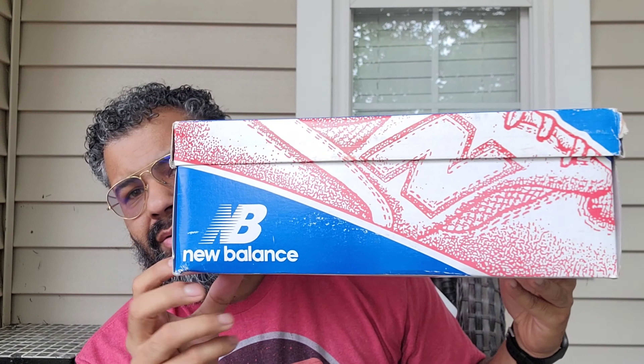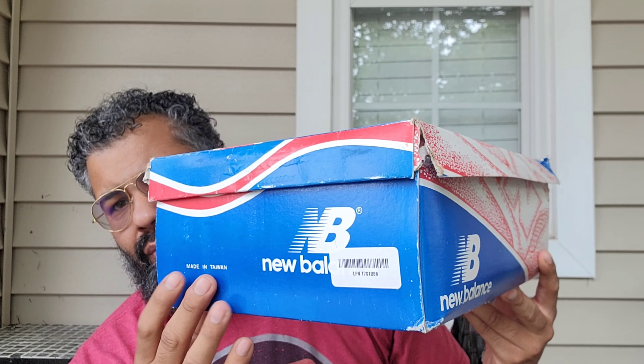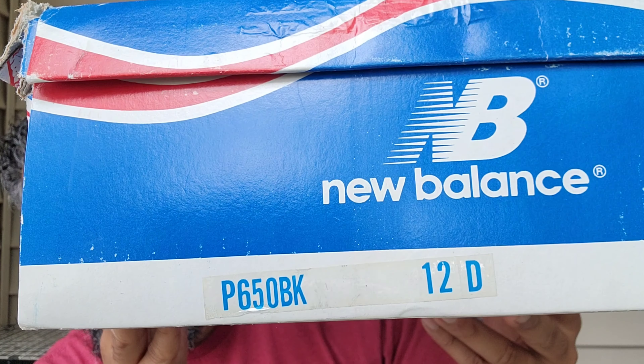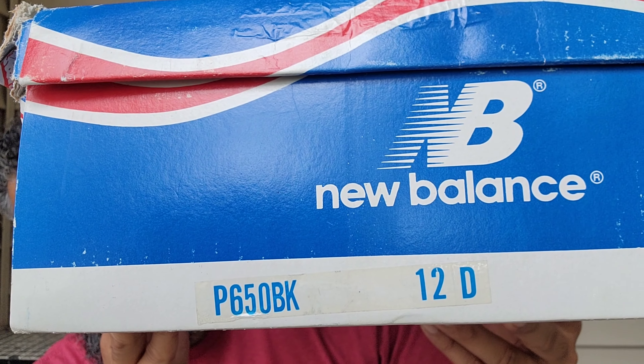It wouldn't matter if they were used — I did pull out another pair that was used and beat up to do it in the video — but for whatever reason I'm finally getting around to it. Let's get into the box. Got your OG box here, got that eBay scan tag, P650, PK black.